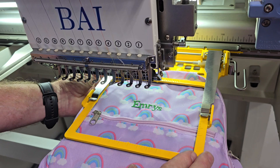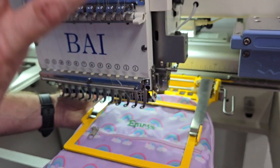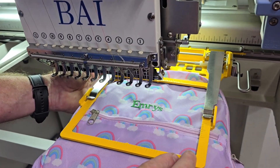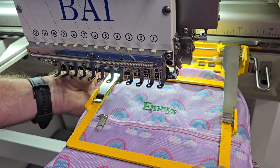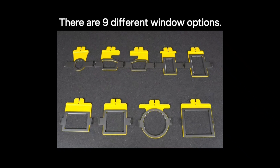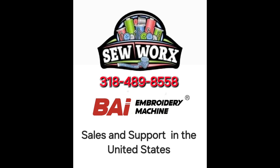Call us if you need any more information or have any questions or details. These hoops are available for the bio machine, for the Brother machines, for the Baby Lock machines. You can get them right here through us at 318-489-8558. If you have any questions or concerns, give us a call. We'll see you next time.